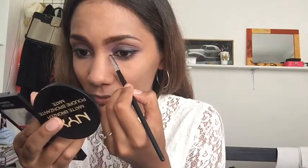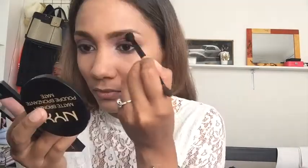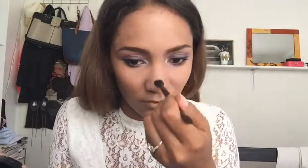Then I'm going in with this shimmery shade and applying it in the inner corners of my eyes. It goes so beautifully with the purple. I'm using it as a highlight and applying it to the bottom of my eyebrows, then highlighting my nose, cheekbones, cupid's bow, and the top part of my lips. Oh my gosh, this is such a pretty color.